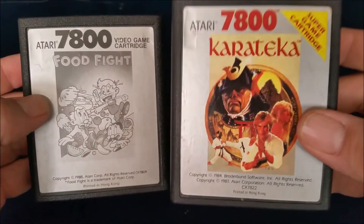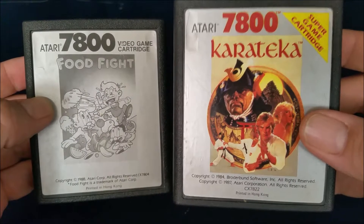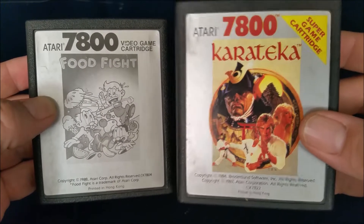I am going to do a video about Karataka — or however you pronounce that — as soon as I figure out how to play it, because I have been trying to play it for two hours now and I can't figure it out. But I will figure it out and I will review it.